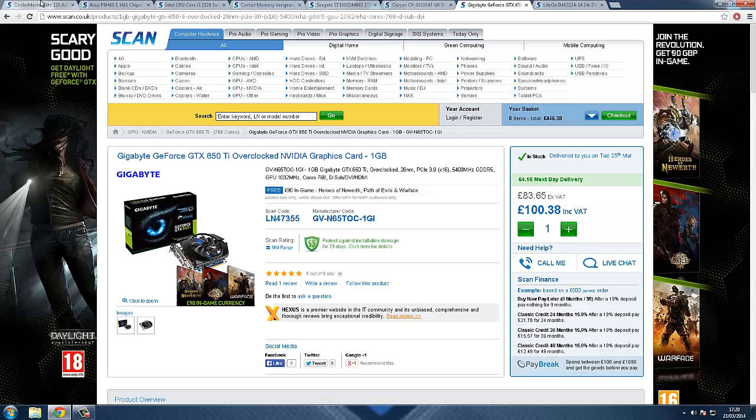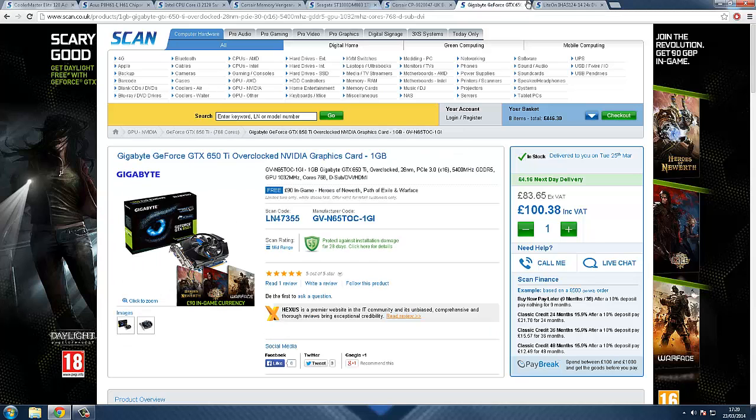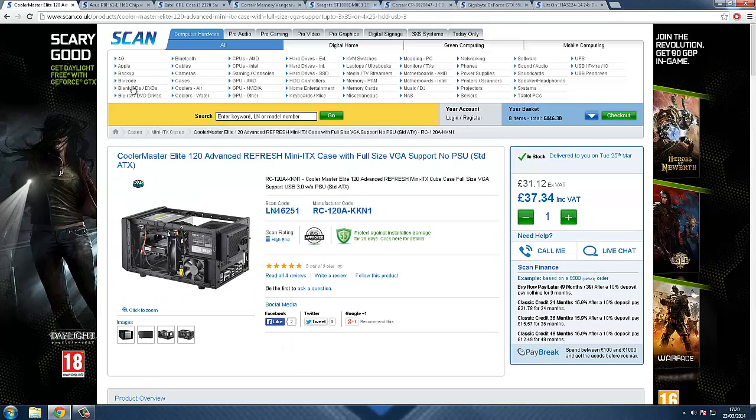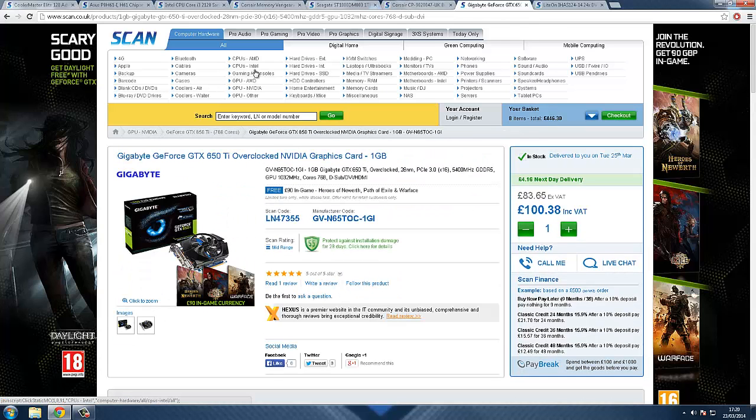I actually own all these components and haven't mentioned it until now just to surprise you. I have the Cooler Master case and all these parts, and I've been using this build for the last couple of months — I made it about three months ago as I have two computers. This build is really good for the price and it's very small, making it a great LAN PC for taking to events or other people's houses.